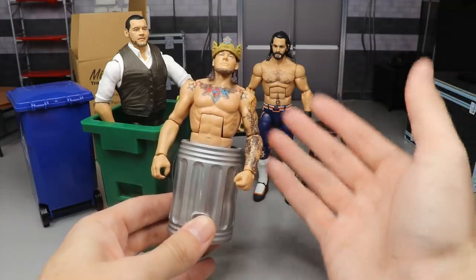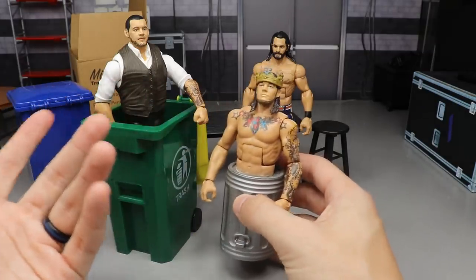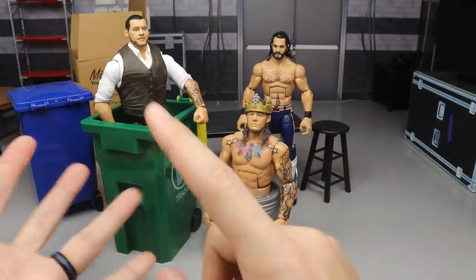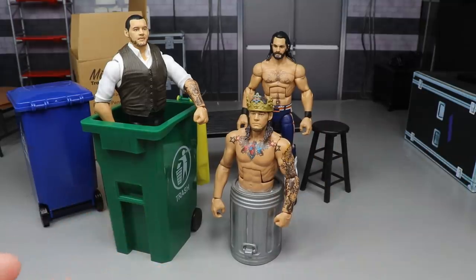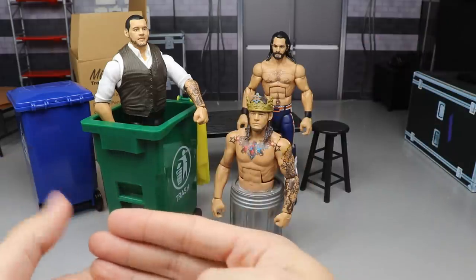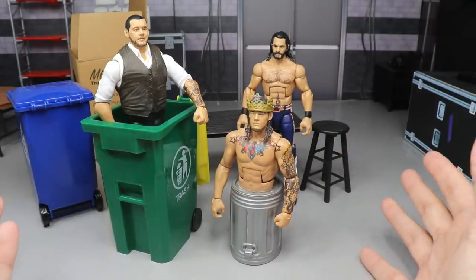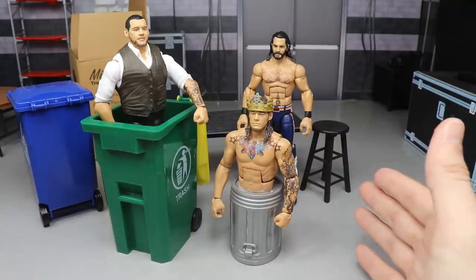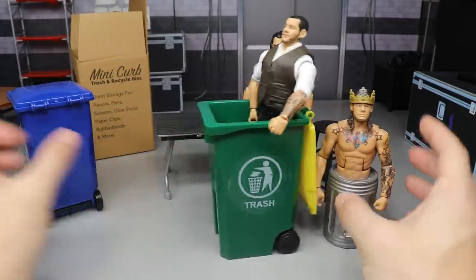Why don't I like Trash Corbin? Everybody calls him a great heel, but to me he's just boring. He has a cool entrance theme, cool move set, he's gotten better in the ring — but as a heel I don't respect him. Randy Orton is a good heel — he legitimately scares me, like he wants to inflict pain on people. Trash Corbin is the equivalent of a middle school bully selling cigarettes behind the gymnasium.